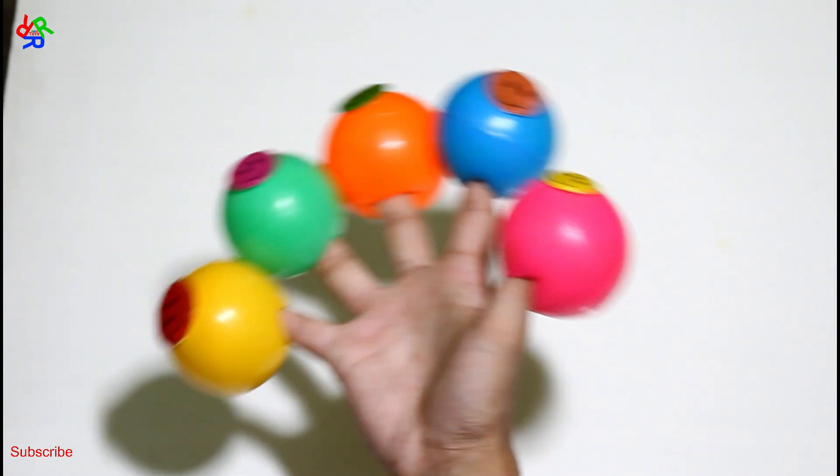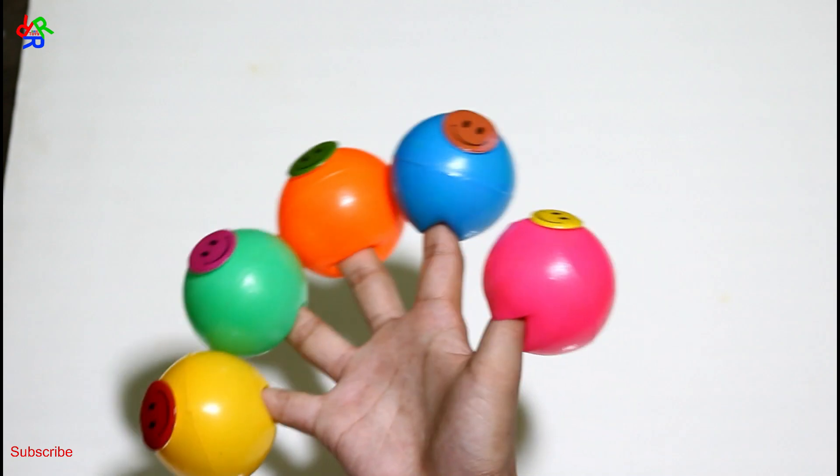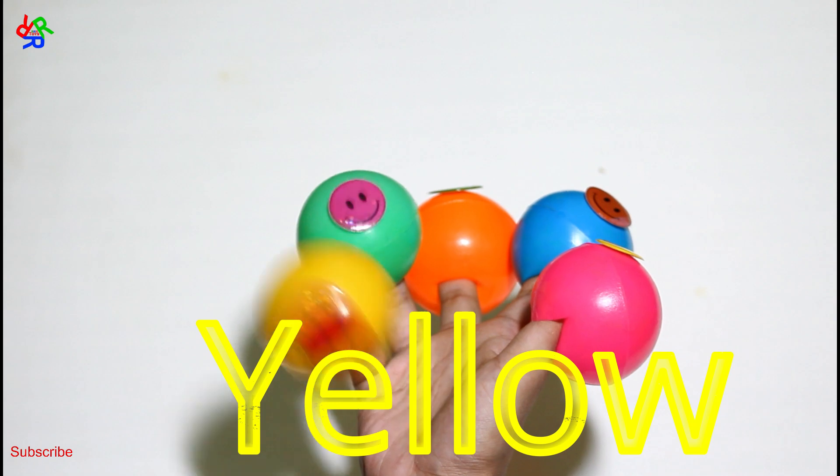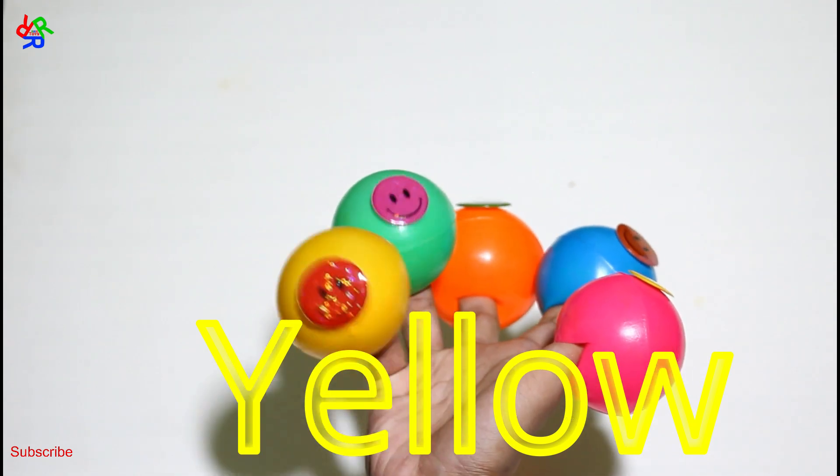Yellow color, yellow color, where are you? Here I am, here I am, how do you do? Yellow color.